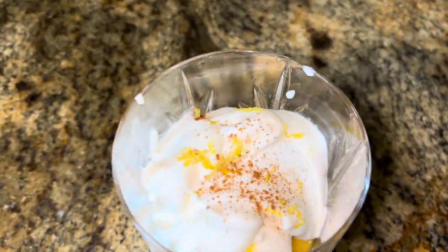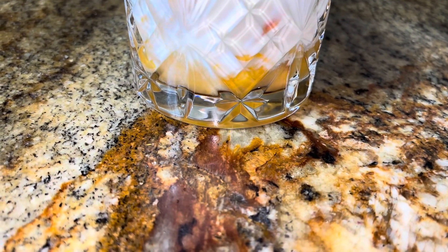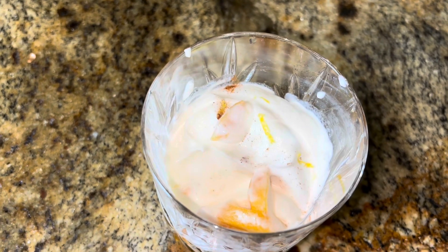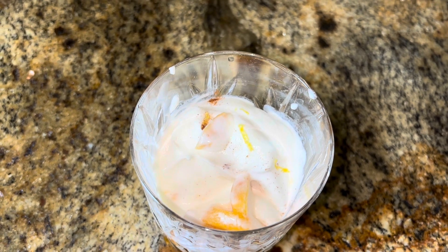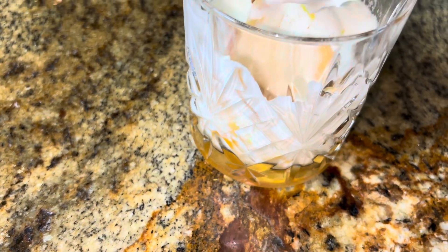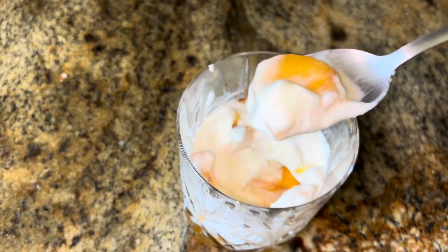All right, let's give it a taste. It has a pretty garnish, you can see. You want to probably get some cream with every bite — that's mostly cream there. Oh, I do like the cinnamon. That's good. These peaches could have been a little riper; they have good flavor but a little crunch. Like I said, you can use frozen or canned.